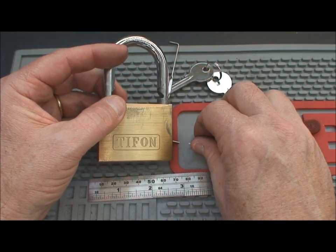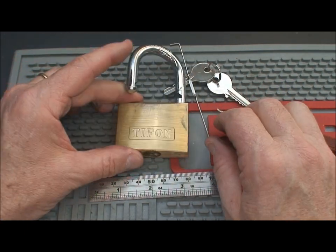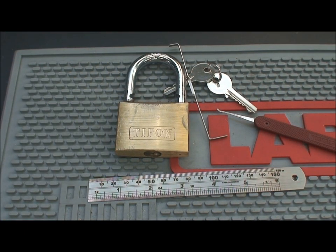I may cut this one open later and find out what the problem is. But before I do that, let me try picking it a few more times. Anyway, thank you for your time. Stay safe and stay legal. Thank you.